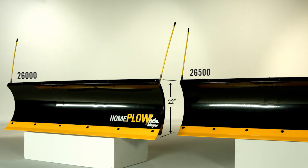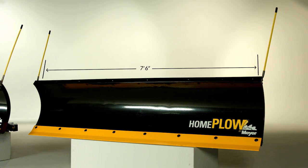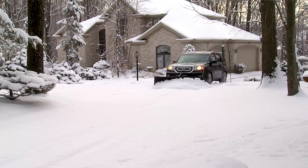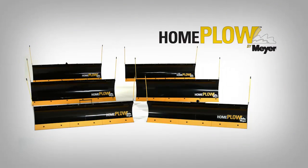The only difference between the two full-powered models is Model 26500 is 10 inches longer at 7 and a half feet. Thanks for listening, and this winter, plow it yourself with the Home Plow by Meijer.